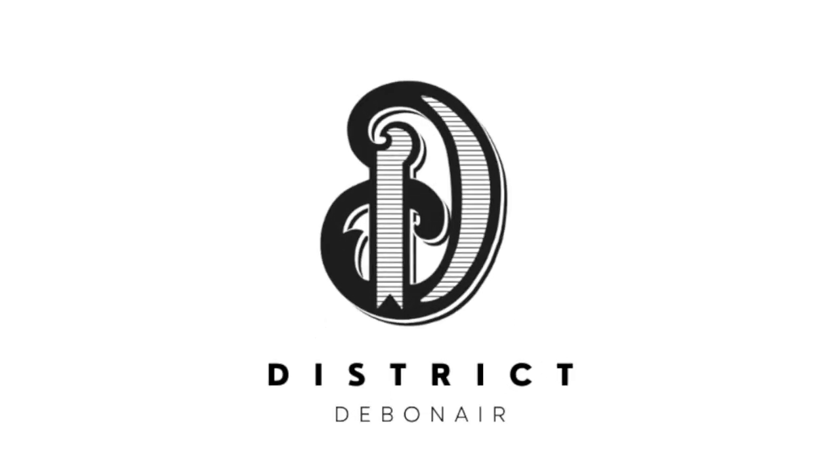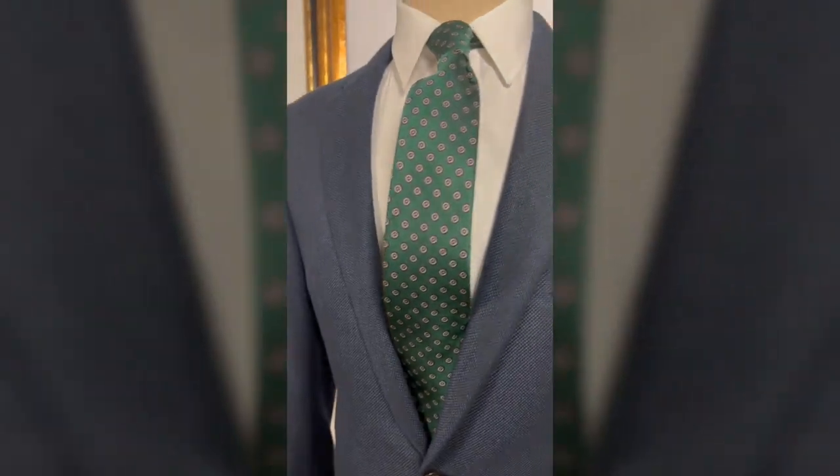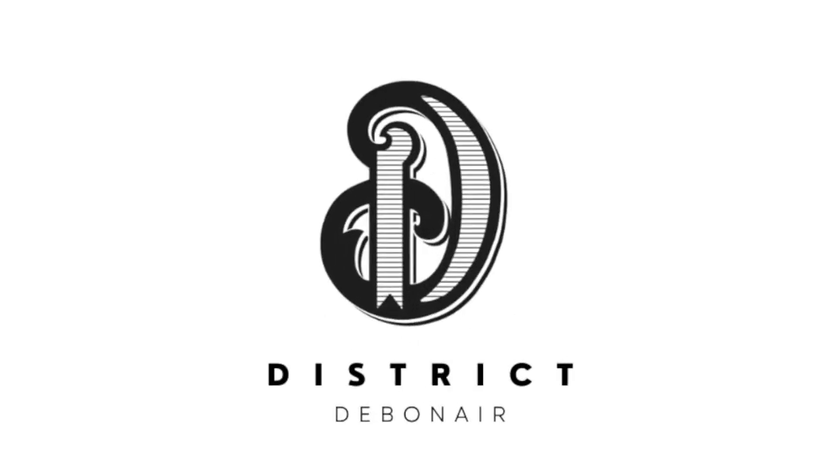Today's video is sponsored by District Debonair. District Debonair is a collection of curated vintage wares for the elegant man. All items are one of one, and if you have any questions or interests, click the link below.